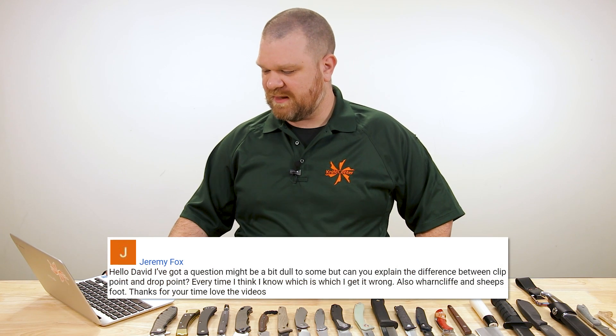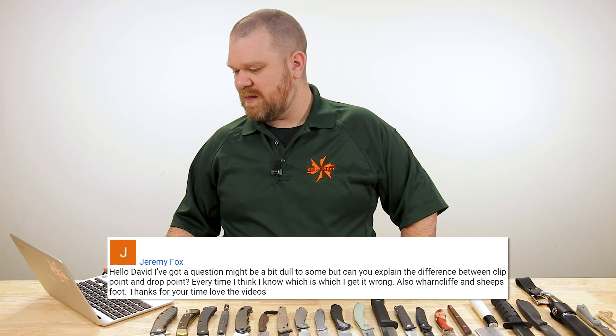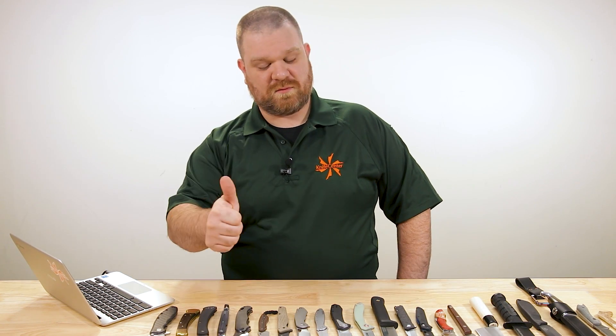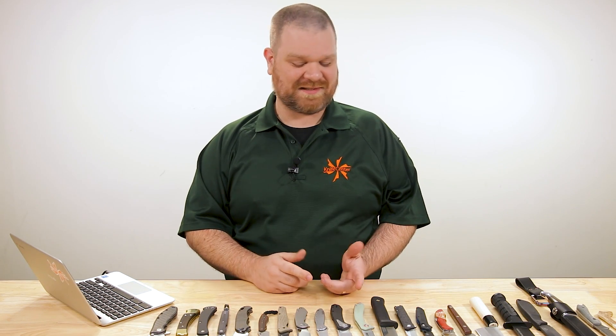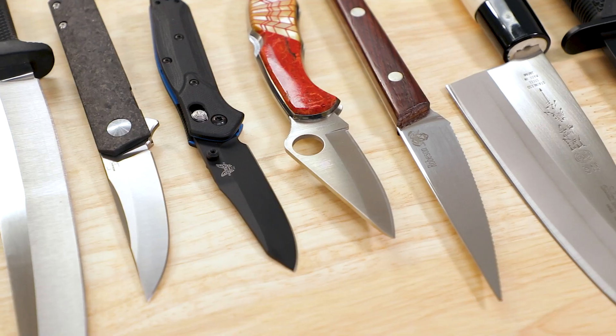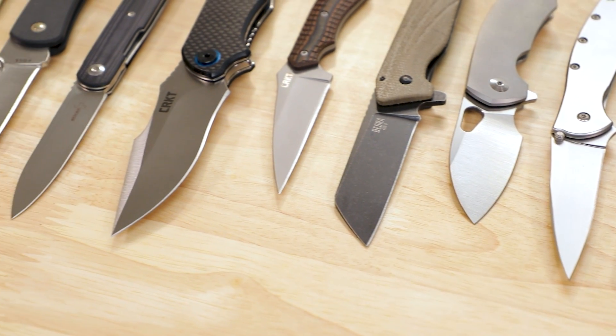Jeremy Fox asks: 'Can you explain the difference between clip point and drop point? Every time I think I know which is which I get it wrong. Also, wharncliffe and sheep's foot.' Not a dull question at all, because something you might think is completely straightforward isn't always the case. We've never really covered all the basic blade shapes in one video before, so I'm going to cover a wide range of blade shapes — a good basic primer giving you vocabulary and knowledge.